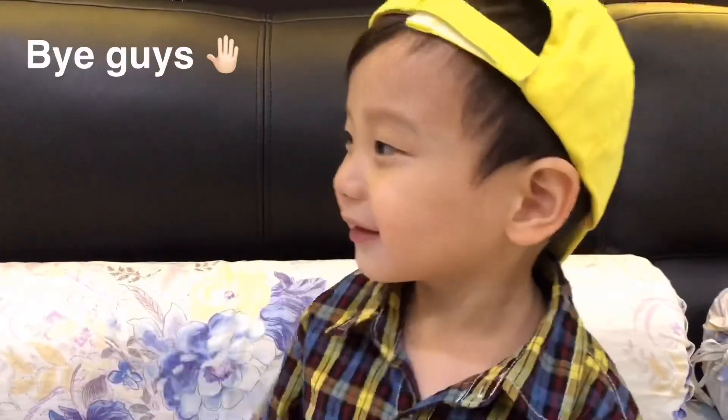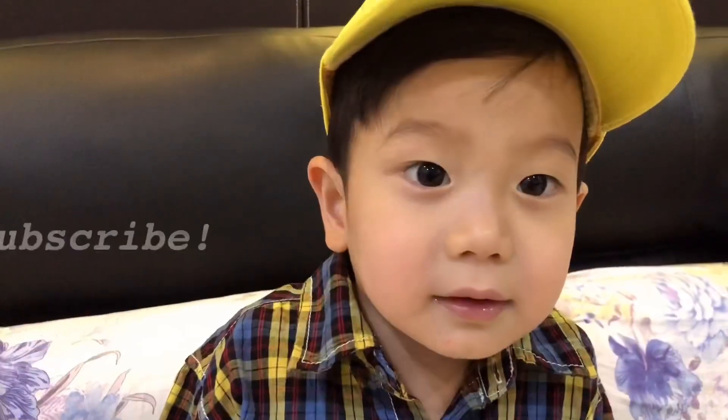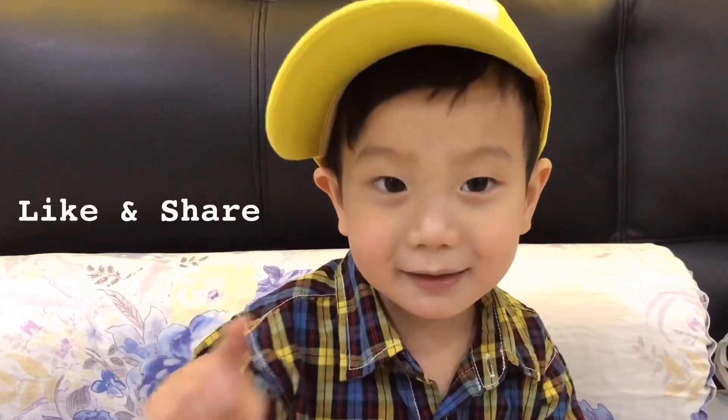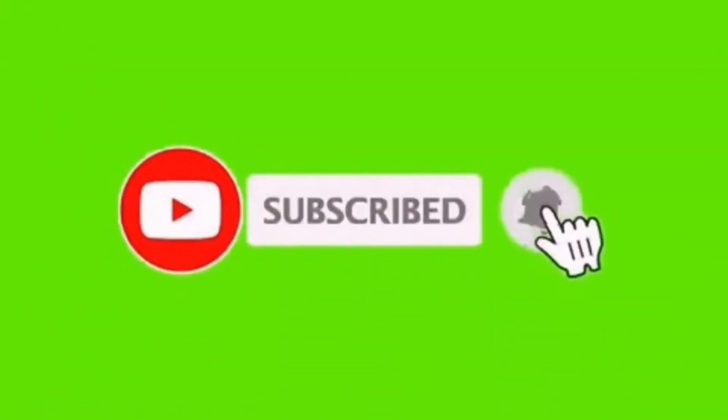Bye guys! Don't forget to subscribe, like and share. Bye bye! Thank you.